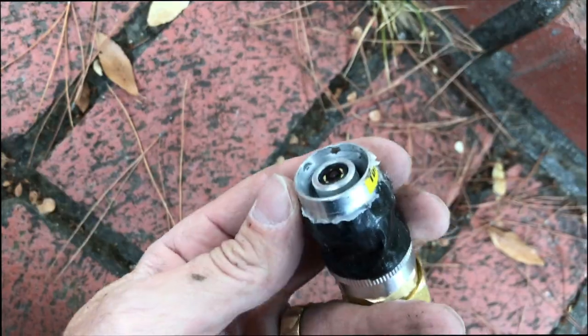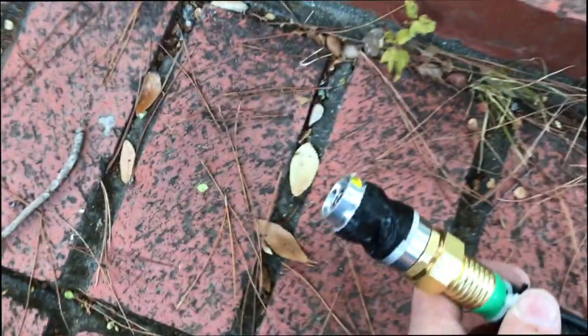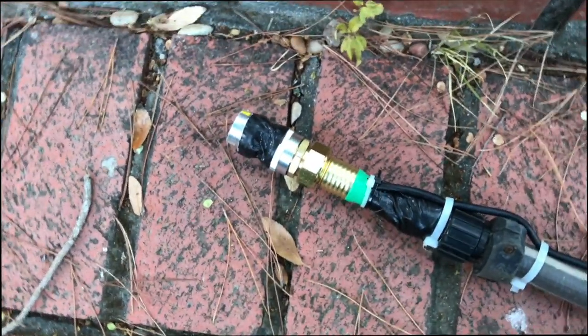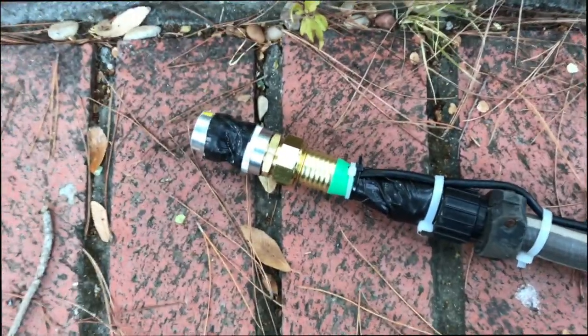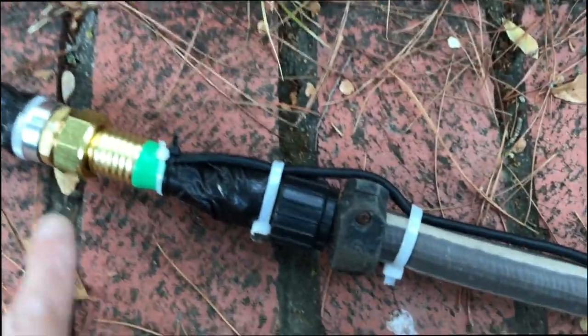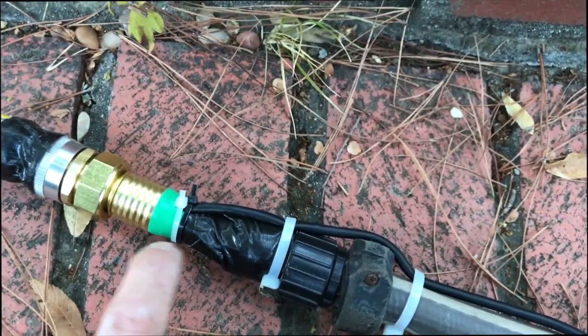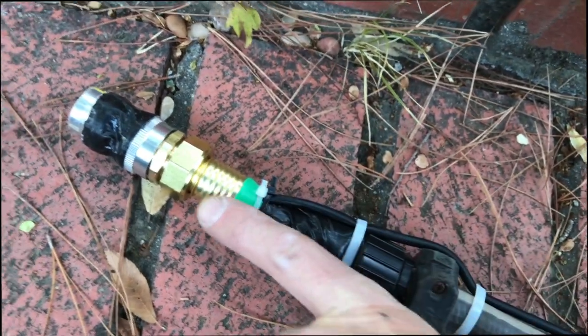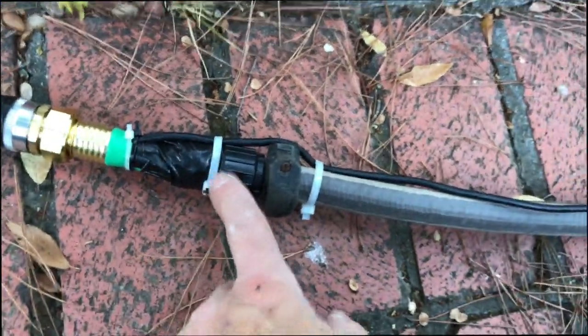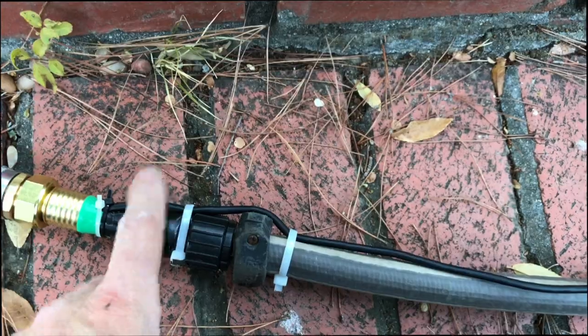So it gives the lens some protection as I move it through. Someone else has done a similar routine — they attach the camera to the end of an electric plumbing snake. I thought I'd go a little bit cheaper. I got a cheap piece of hose, drilled a hole through it, and fed the endoscope line in and extended it out. Secured it with some zip ties. I just wanted to test to see if this thing works.